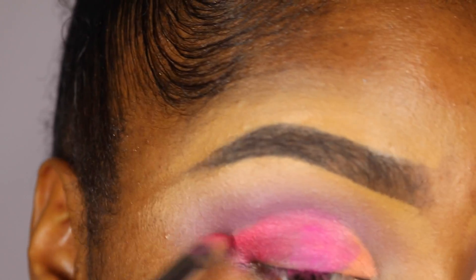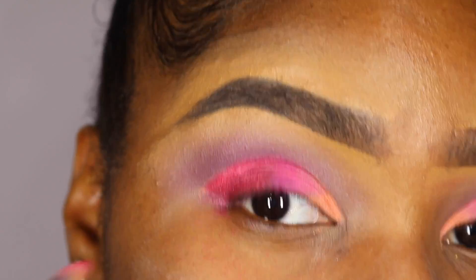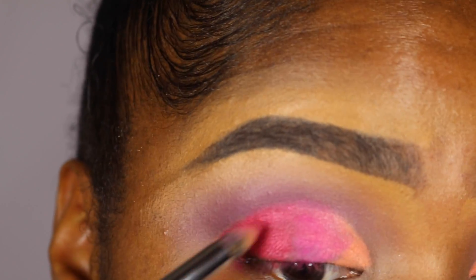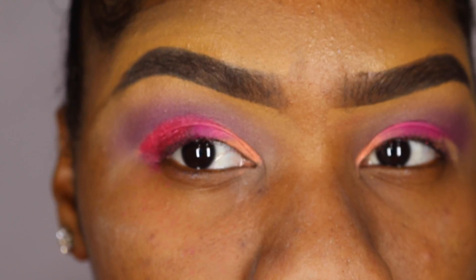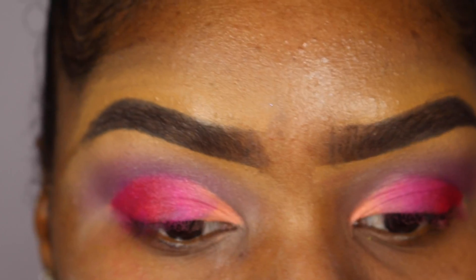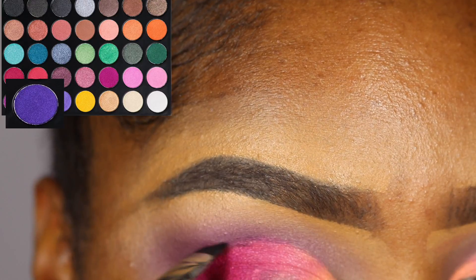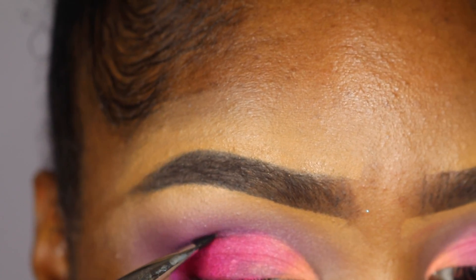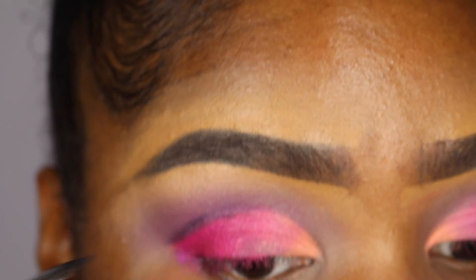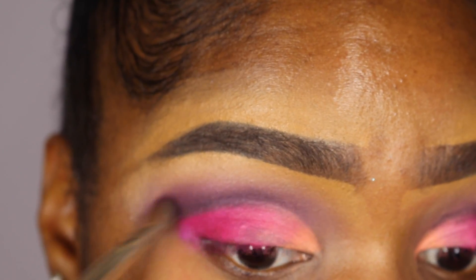Now I'm going in with the Morphe 35U palette and using this bright red — it's kind of a pink shade — and I'm applying that on the ends of my eyelid. You just want to keep packing it on to make sure the color is nice and intense, and blend it into the pink from the Electric palette. Now I'm taking an angled brush and using this dark purple shade from the same Morphe palette, intensifying the crease by creating a harsh line. Then I'm switching to a fluffier brush and blending out that crease.